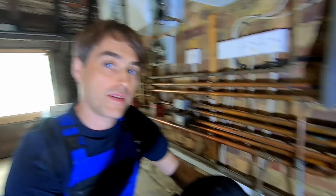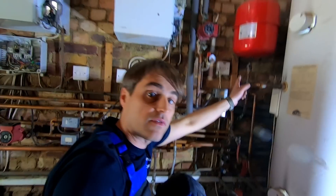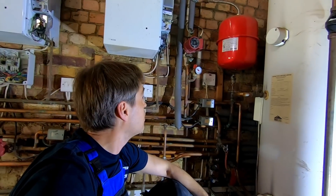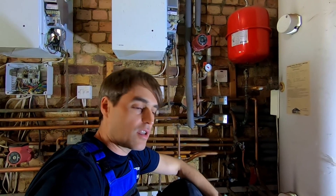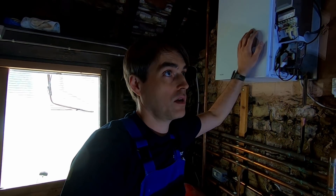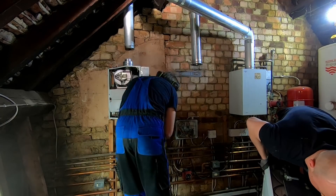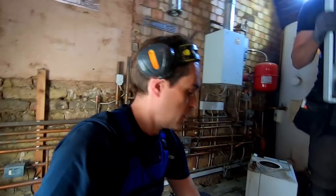Another interesting thing is that the hot water boiler and towel rails are on a separate system, so they have their own filling loop, and central heating on the other two boilers has another filling loop plus its own expansion vessel. We're not going to do that — we're going to connect them to one system to simplify it all: one filling loop, one expansion vessel, fewer zone valves. Also interesting to note — all those boilers were installed here in 1997. That is 25 years. They've lasted 25 years.